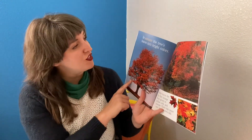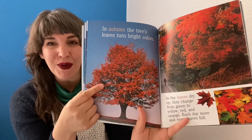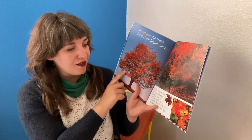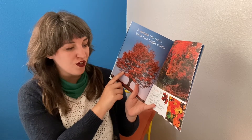In autumn, the tree's leaves turn bright colors. As the leaves dry up, they change from green to yellow, red, and orange.